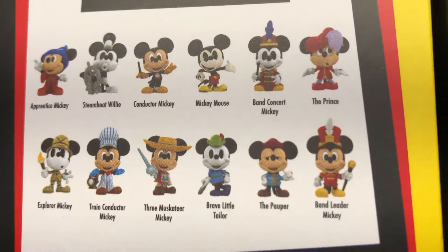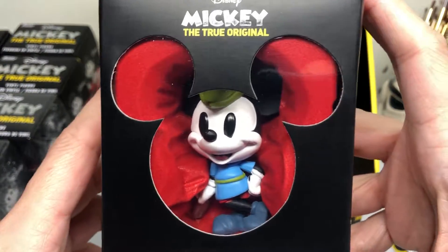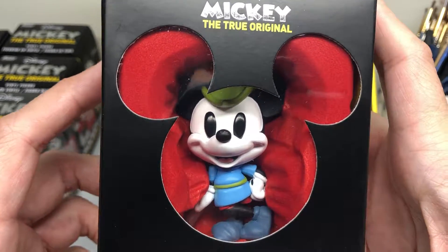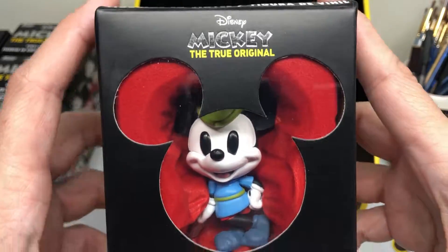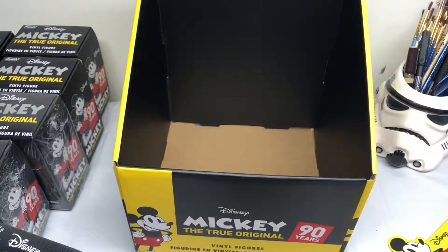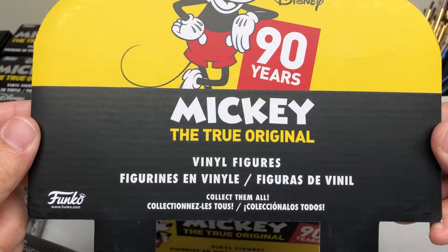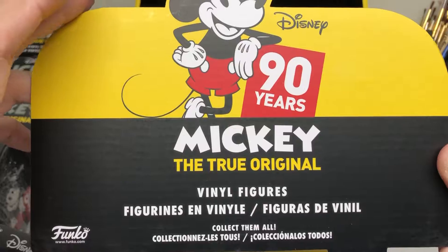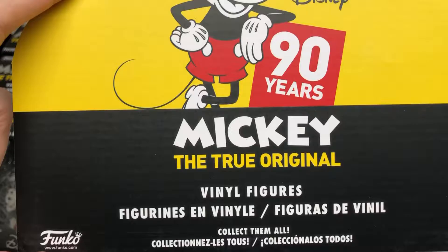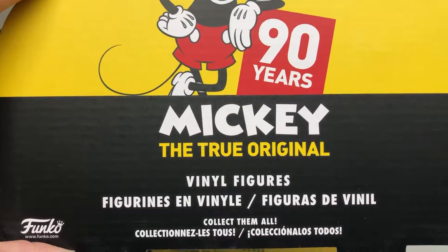I really like the way they look and I'm hoping to eventually have them on display. If you want to get these, they're still available online on different outlets, but some of them might have higher prices now — I got these on the original release. These are the Mickey Mouse True Original Vinyl Figures from Funko. I hope you enjoyed the quick look at them, and thanks for checking out my videos. Don't forget to subscribe and hit the bell button to be notified when my videos come out. Thank you for your support. Bye.